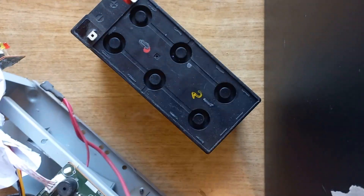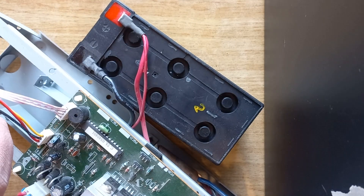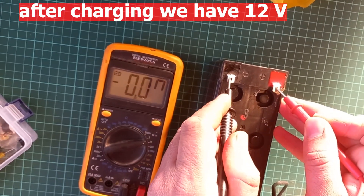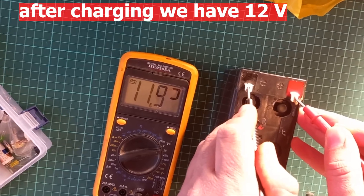Now it's time for recharging the battery. After three or five hours we will remeasure the voltage. As you can see, it's 12 volt.